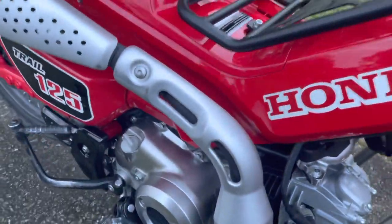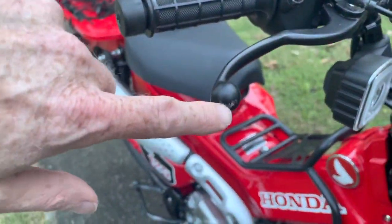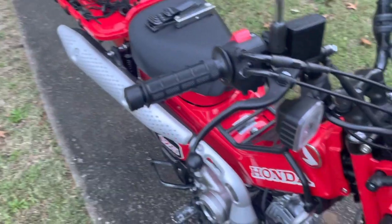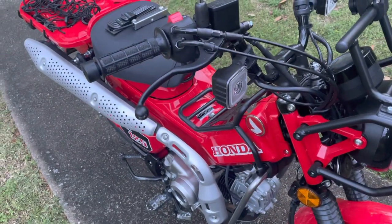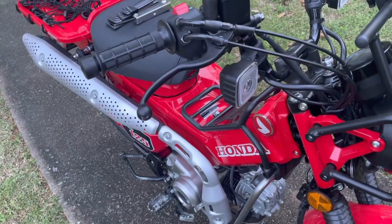I did slip on the rocks in Hurricane Creek and went over once, and got a couple of nicks on the front brake. I haven't decided if I'm going to do Bark Busters or some kind of guard for there — I probably should.